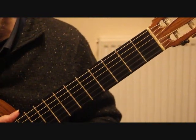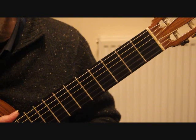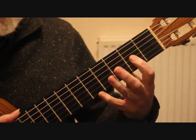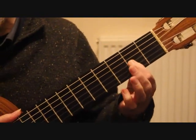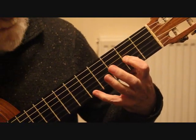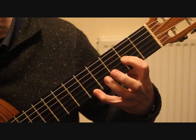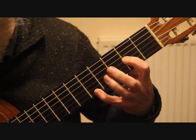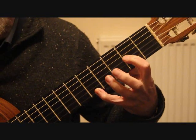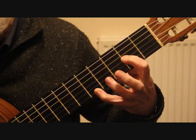Starting at bar one — it's quite repetitive this piece — we need to place the first finger on the third string second fret, and we need the little finger on the first string fifth fret. We're now playing the fourth string and first string together, which is giving us D and A. We're now playing the third string.